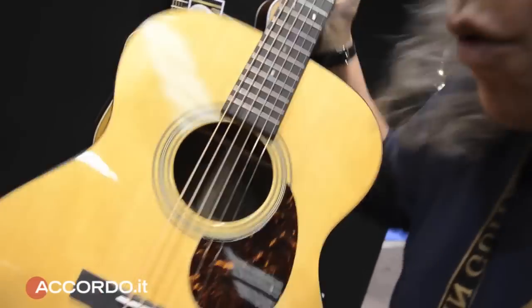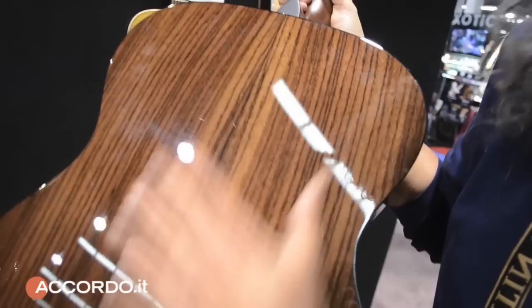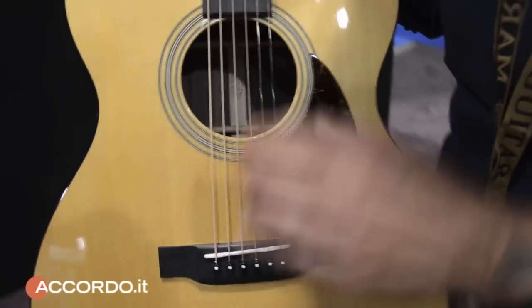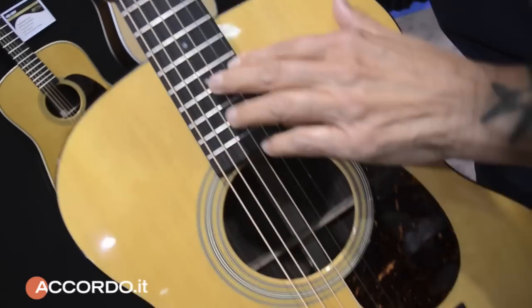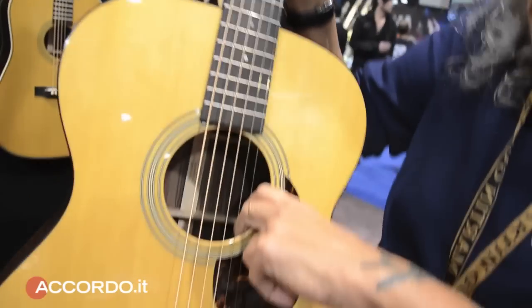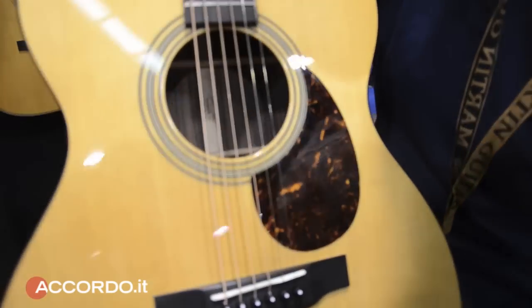This is an OM-21: Indian rosewood, spruce, ebony. But this is a new OM-21 in that it has ebony as standard, open tuners, and quarter-inch scalloped braces. It sounds fantastic.